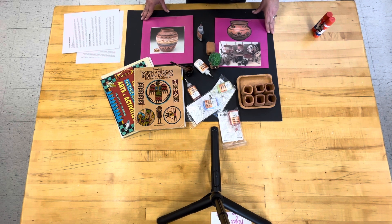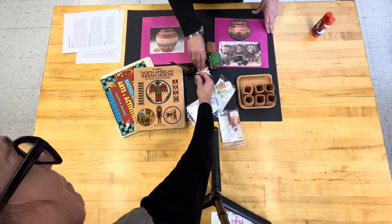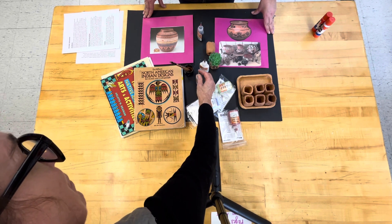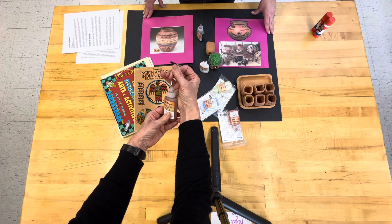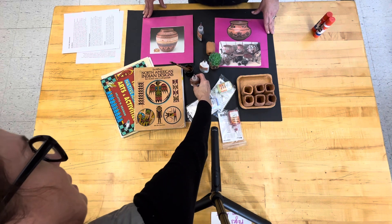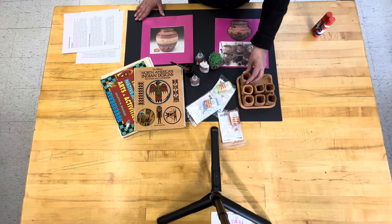Mrs. Blumquist, do you have anything to add? The one thing I want to add is that these need to be standing up. You need to press them down to make sure they are stable on the tip. After a student uses any color, please put the pin back in the top because it keeps it from drying up and getting clogged. I will probably stop in on the day that we do this and give some tips to the fourth graders. We will also be reviewing it in the classroom prior to.